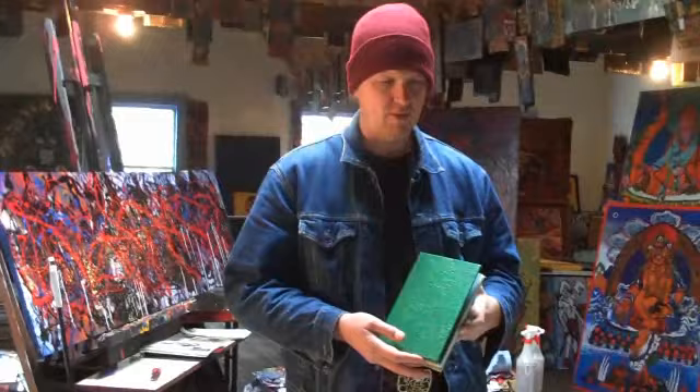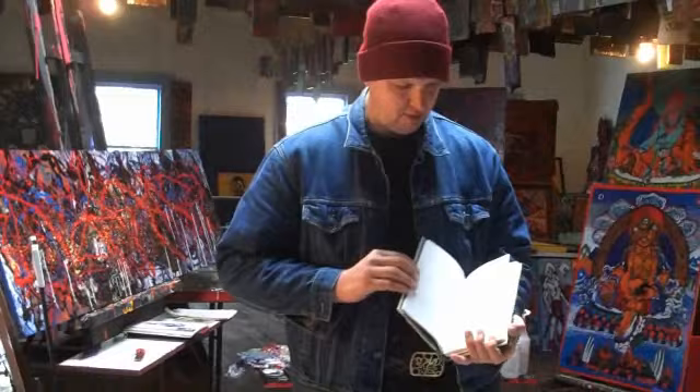I'm making a series of books for Eureka Books. We're going in together, doing a series of blank books and notebooks together with drawing books on the inside.